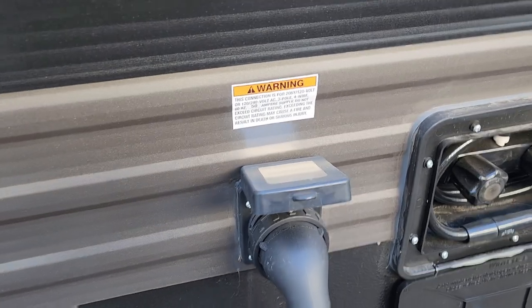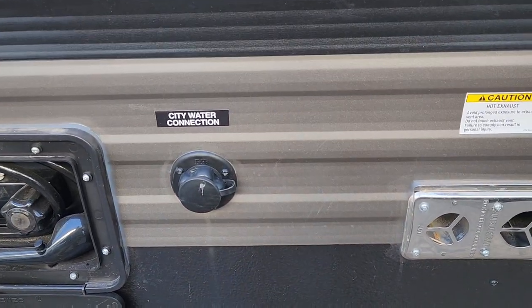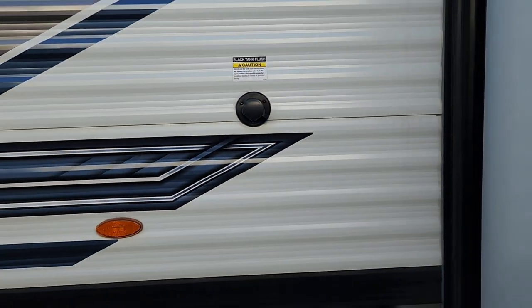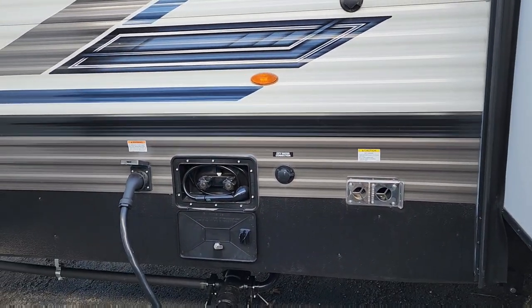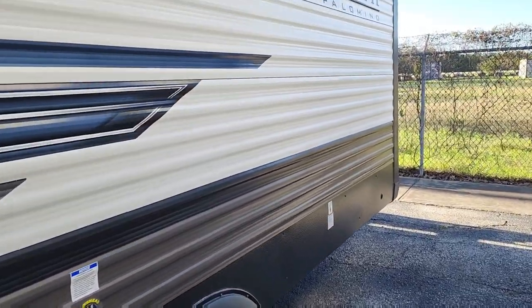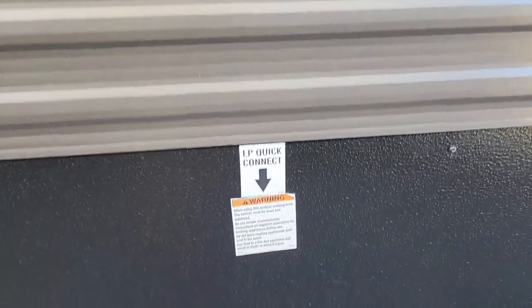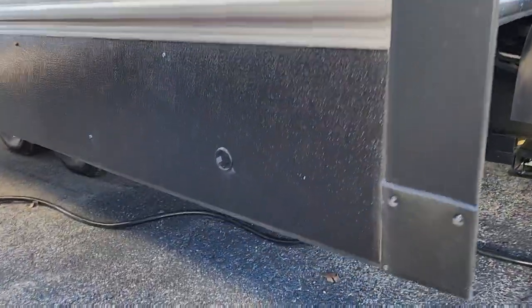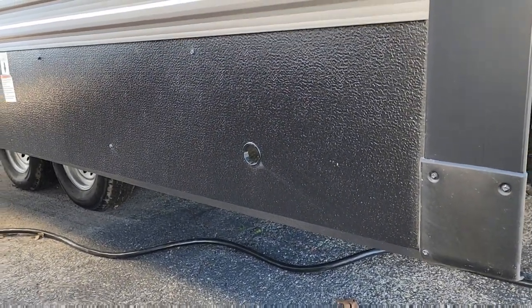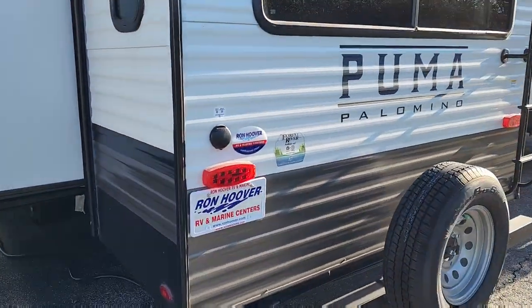Here is where your shore power is located — it is a 50 amp service just as we saw on the build sheet. City water connection is right here, and your exhaust port is here too. For your black tank, this is where your flush is — all in one convenient area, so you don't have to go tip-to-tip of the trailer. There's also an LP quick connector. And this hole here is where you insert the tool for the manual override for your slide outs — just in case it ever fails or there's not enough power.